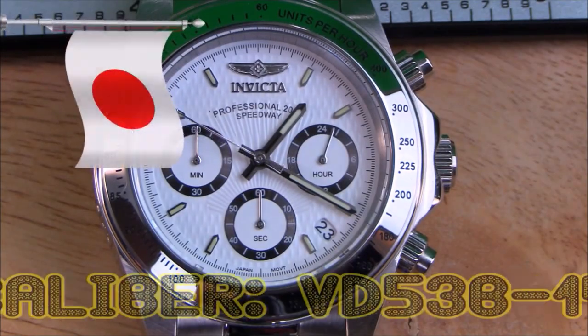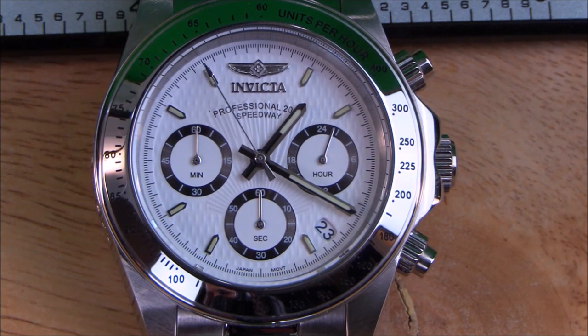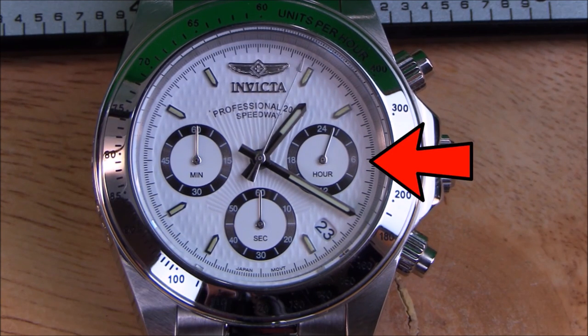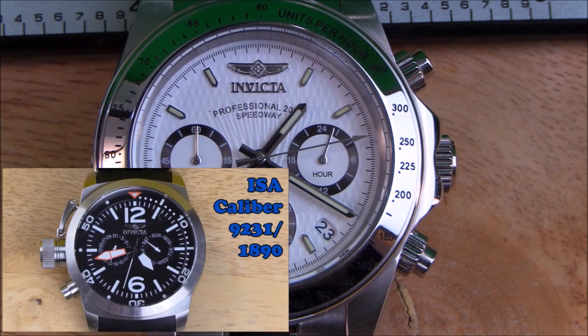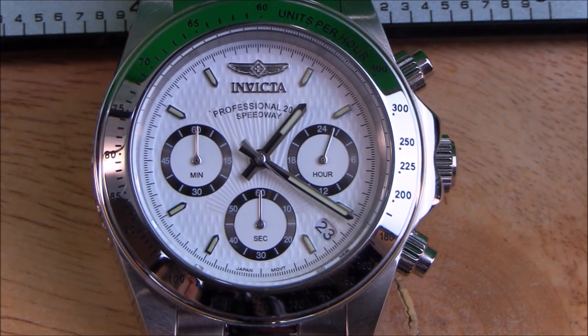The movement is made in Japan — Caliber VD-53B-14. It's a six-hand movement with a central running second hand for the time. A minute sub-dial at 9 o'clock counts the minutes for the chronograph. A seconds sub-dial at 6 o'clock counts seconds for the chronograph. And the dial at 3 o'clock is a 24-hour dial which runs full-time to let you know if you're in the AM or PM hours. The look of the second hand for the time isn't flawless, but it's better than the Isiswiss movement on the Sea Spider. There's a little bit of springiness to the stop of each second, but not bad — the arrow tip of the seconds hand actually does fall on most of the seconds indices on the outer edge of the dial.